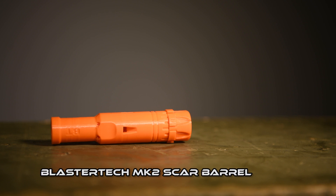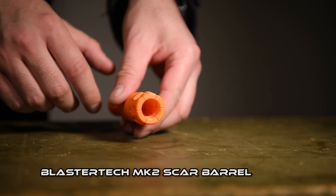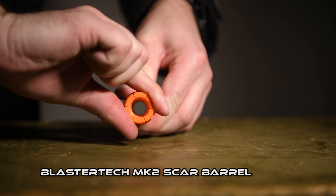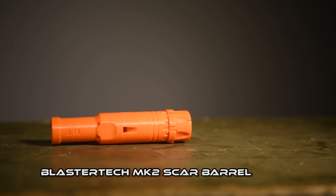A little about these attachments. The Blaster Tech Mk II Scarbarrel uses string for its rifling and by design is adjustable. That means you can experiment to find what works best for you. It also has porting to vent muzzle blast. This costs $13.39 USD plus shipping from my own country of Australia.